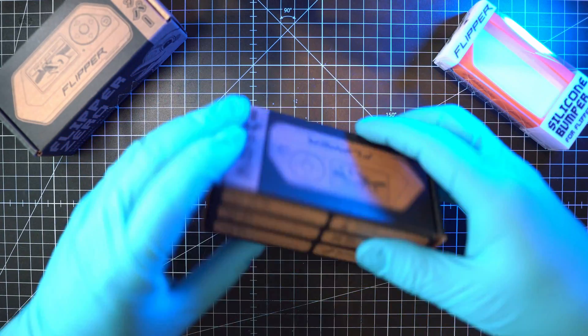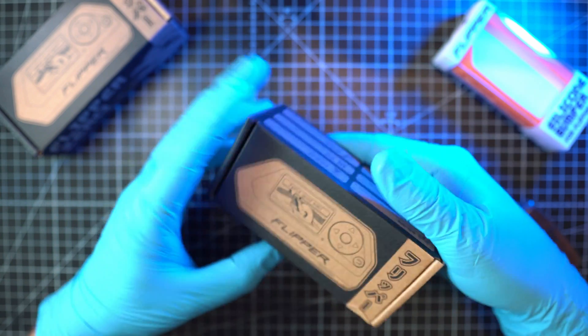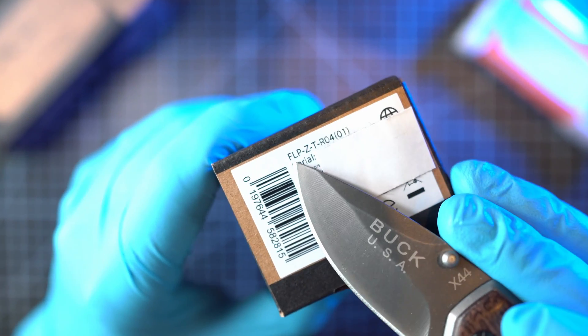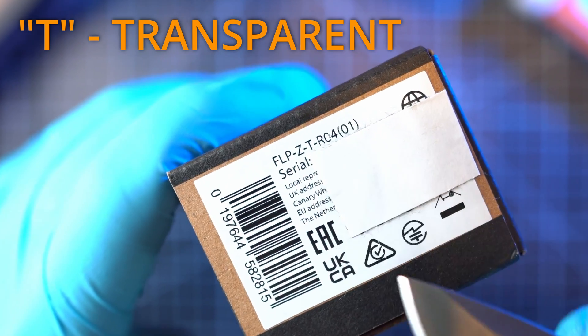My new transparent Flipper Zero is here. It was stuck with the shipping company for almost a month. The box looks identical to a classic Flipper. The difference is in the product code — the letter T means transparent.